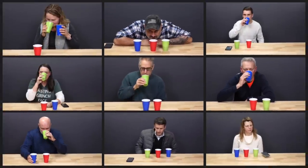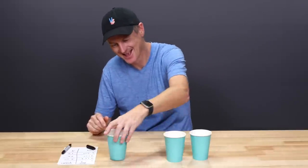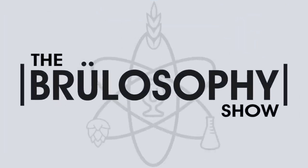Then I'm going to present the two beers to 20 participants in a blind triangle taste test to see if they can spot a difference between the two brews. I'll be taking these triangle tests myself, and I really, really want to nail this. This is the Brewlosophy show.